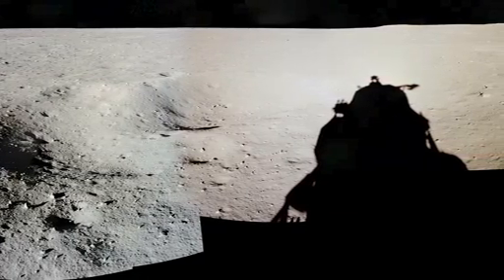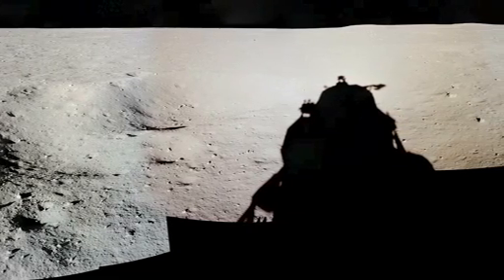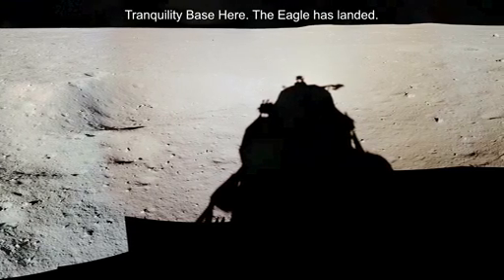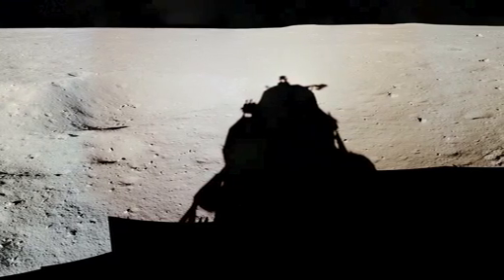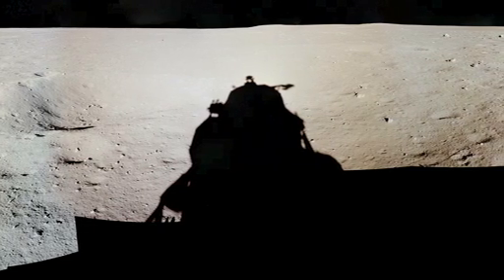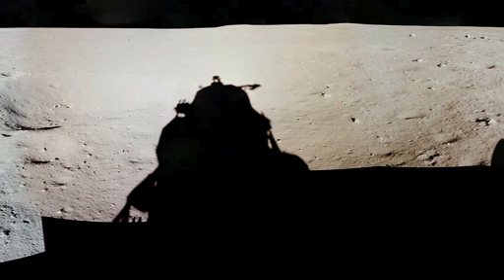We copy you down, Eagle. Houston, Tranquility Base here. The Eagle has landed. Roger, Tranquility. We copy you on the ground. You got a bunch of guys about to turn blue — we're breathing again. Thanks a lot. Thank you.